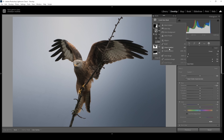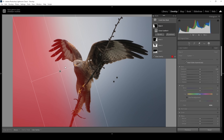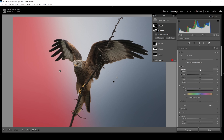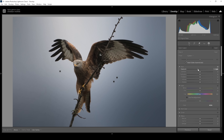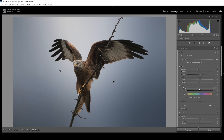And of course we can do the same on the left side. So again, I'm using another linear gradient, and again we want to modify this mask by subtracting a subject mask. Then let's bring down the exposure just a little bit like this. And let's bring down the temperature again.